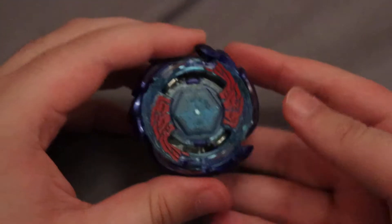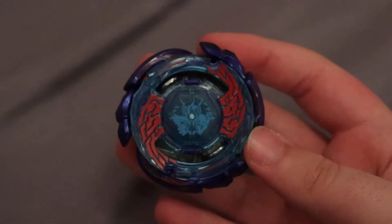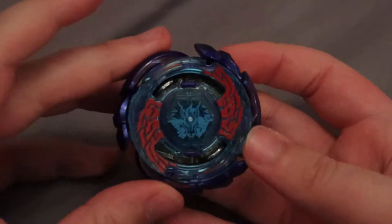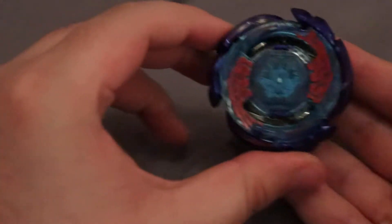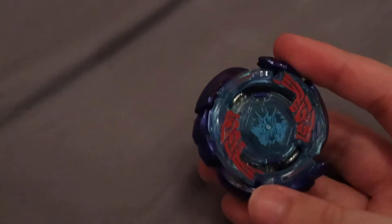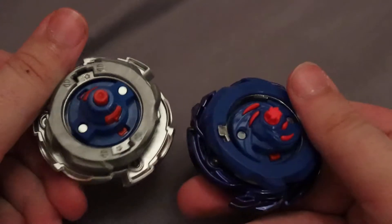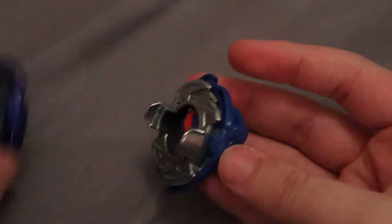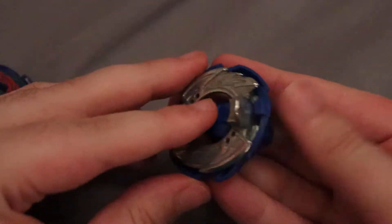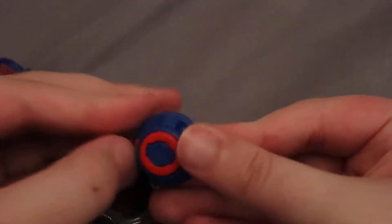Now we have this guy. This is Galaxy Pegasus. So this is really cool, of course. We also do have Storm Pegasus right here for a quick comparison. This definitely looks better. Taking it apart, you can see it has 5 and Glaive as well as Jolt Dash. Pretty hard part to get, actually. It's not the most common thing.